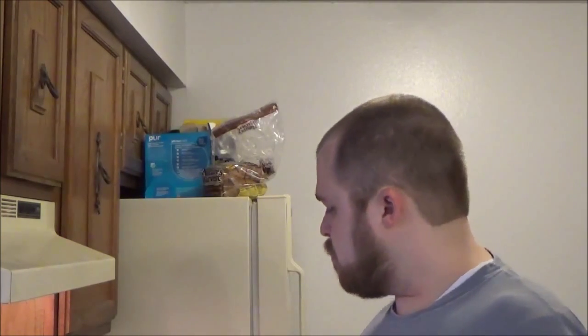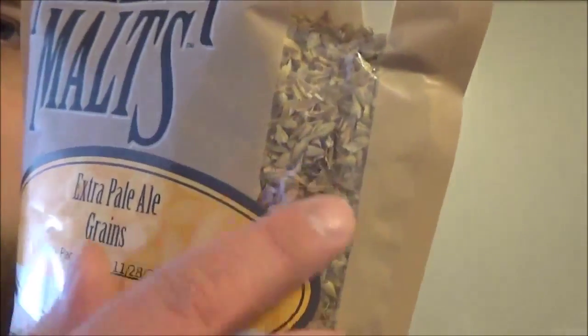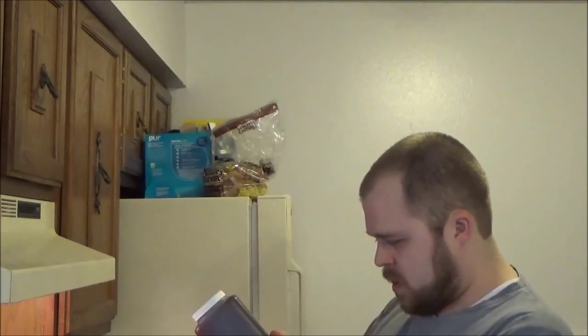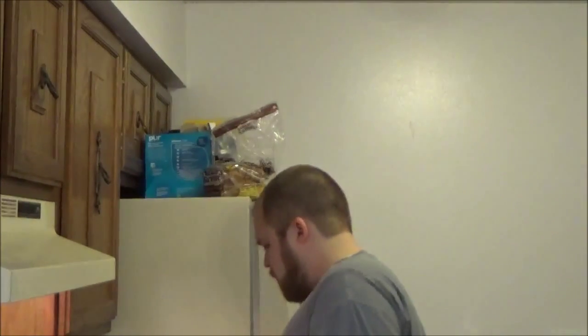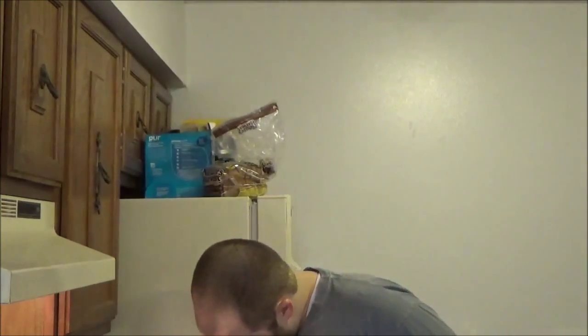We have some steeping grains here — a pound of Belgian Caramel 8. This will give us some caramel coloring and flavor. It's a very light malt at around 6 to 8 Lovibond. We'll probably get more color from the LME. We'll have 6 pounds of gold liquid malt extract. For hops, we have 3 ounces of Cascade. Two ounces will go in right at the beginning, and 1 ounce will go in the last minute.